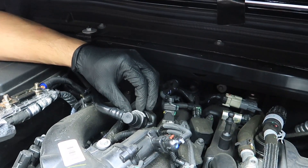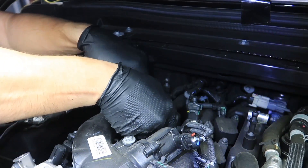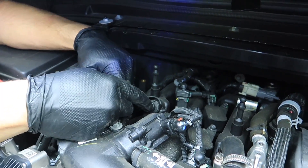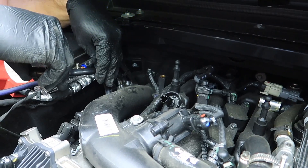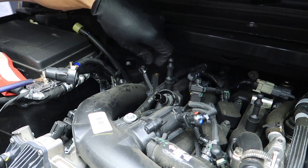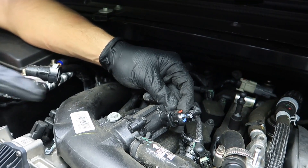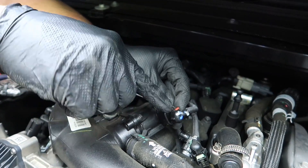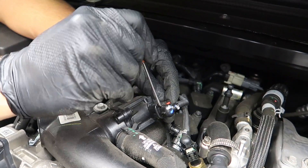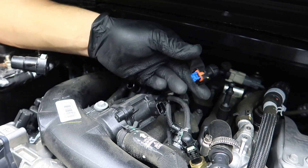After we get that cover off, we've got one of those push-in fittings right here — a really big one that goes to the valve cover. Take that off and move it out of the way. Then we also have a couple connectors back here already removed, and then we've got the blow valve connector. You have to use a pick to move it up and then you can release it — it's got a little lock to it. You push it up, then press and remove.